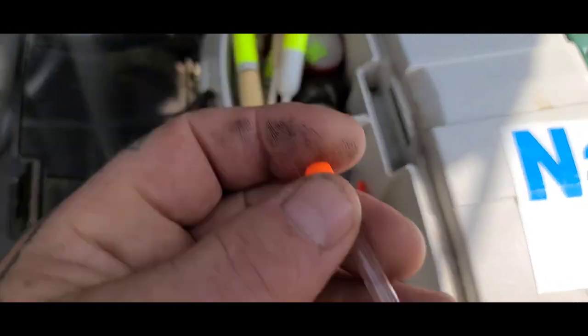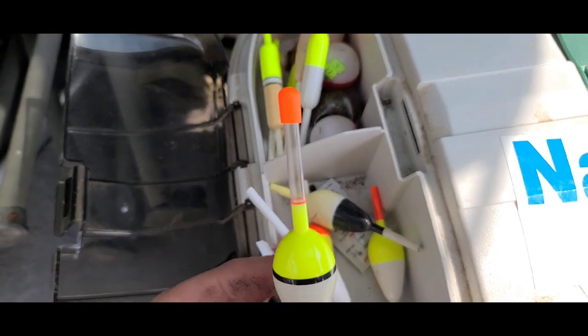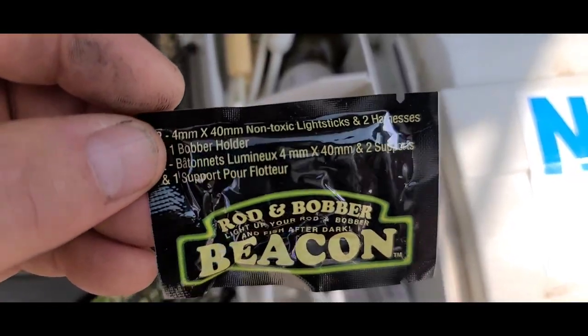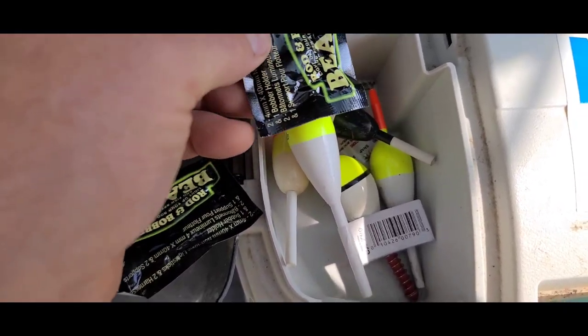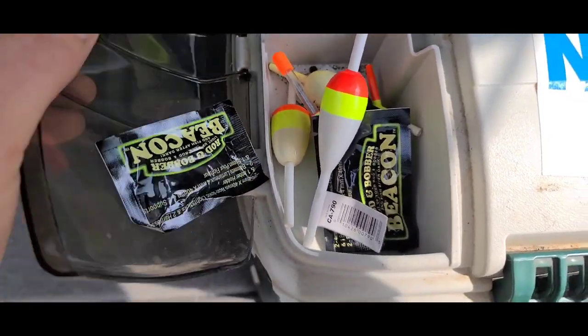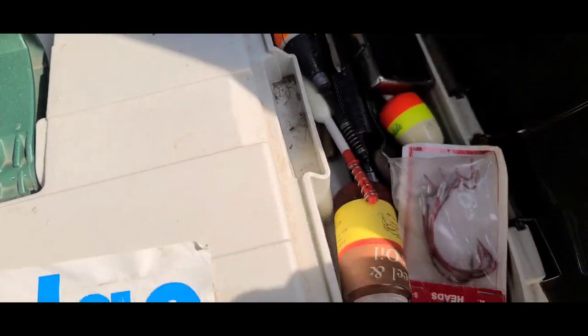These are pretty cool - these are my night bobbers. You put a little glow stick inside there and then you can see it at night a lot easier. There are some in there you put on, or they strap on the outside of a bobber too. And a regular bobber with a rubber band. There's more stuff over here.